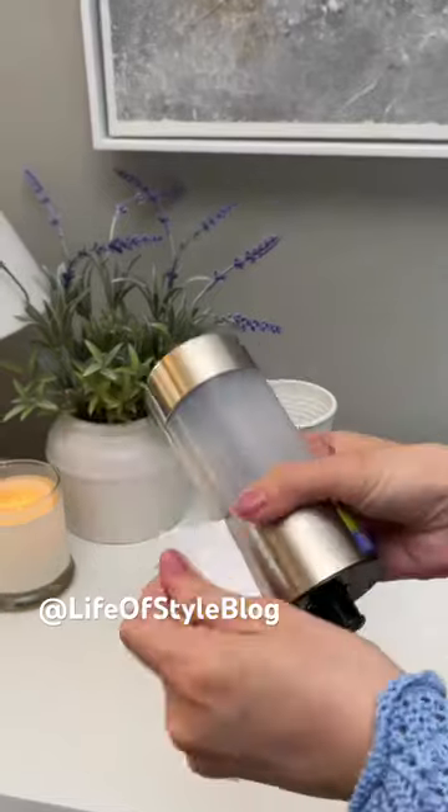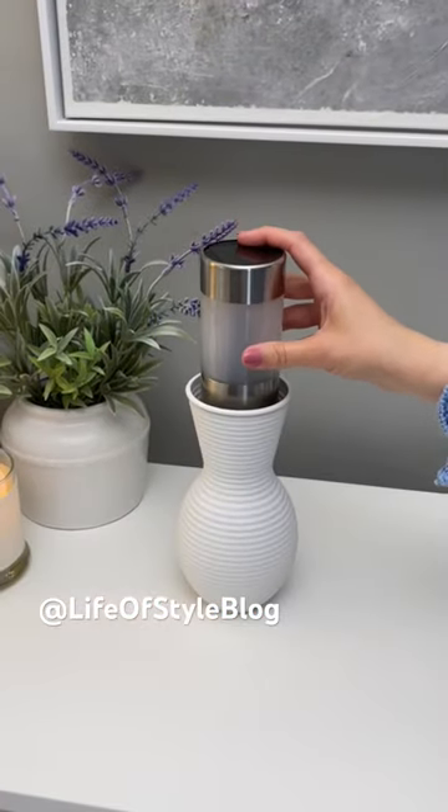Next I want to go ahead and grab this Dollar Tree solar light. I'm going to take off that sticker and insert it into my vase.